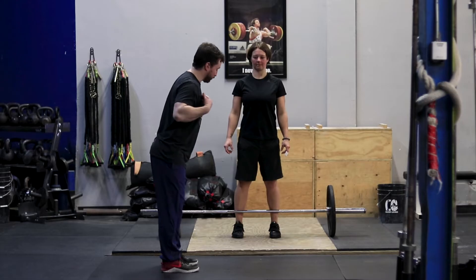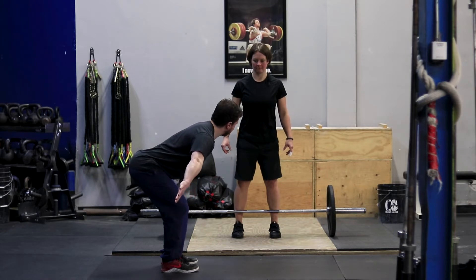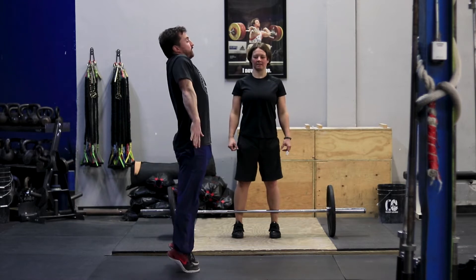Once we've cleared our knee we've exited the first pull and started the second pull. This is where our snatch actually begins. This is where we launch — this is where we drive the floor away nice and hard and start our jump with our barbell.